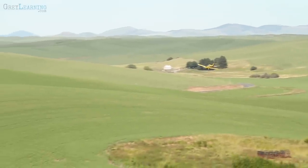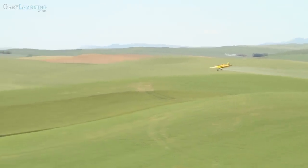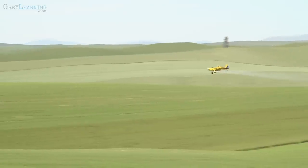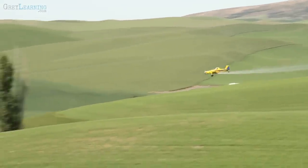I'm out in a field here and there was a duster spraying these fields, so I know that he's probably going to be back. He's left the area — he's probably just filling up his tanks and then he'll be back spraying where he left off or maybe some adjacent fields. So I'm going to get set up.